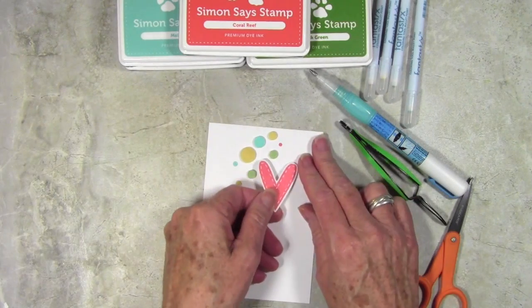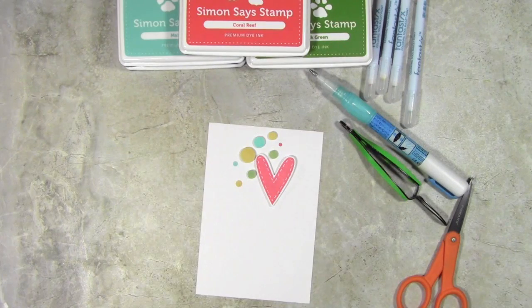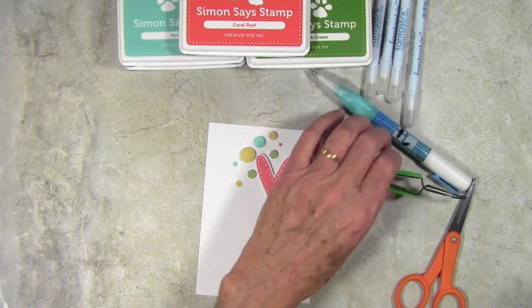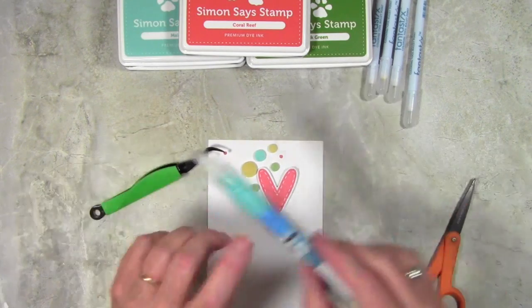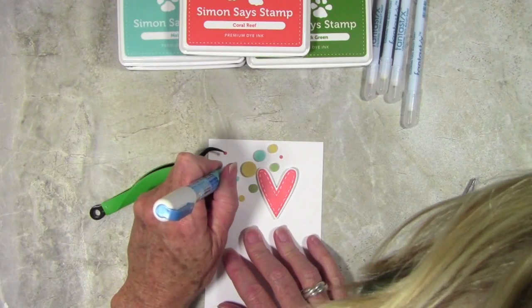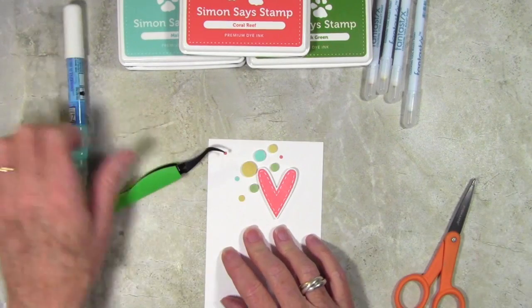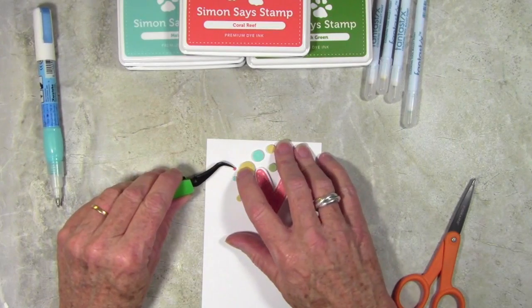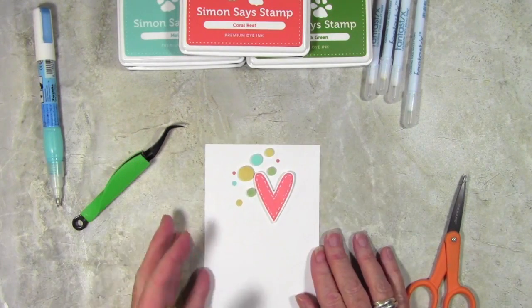I've started putting some of my little circles onto my scrap of cardstock and I'm just going to make a little arrangement using my dots and circles. I'm using my tweezers and also my glue pen to place the dots. Some of them I have raised up with foam adhesive and then some are sitting quite flat. I'm creating my little arrangement and then I'll trim my panel to put onto my card.